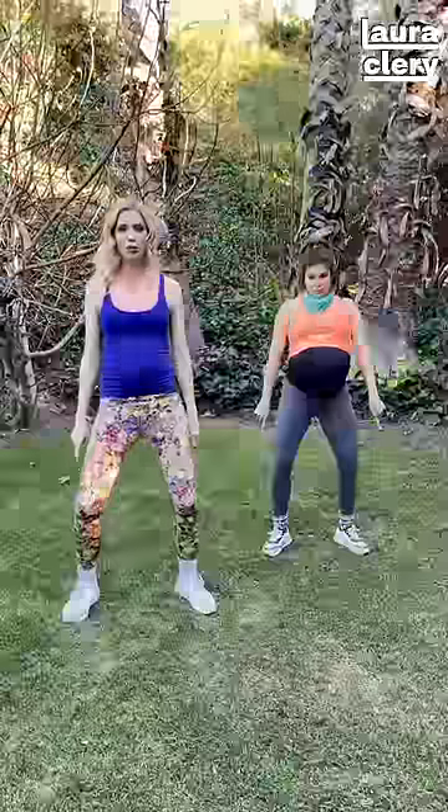Step to the left, do-do-do-do, step to the right, do-do-do-do, step to the left, do-do-do-do, step to the right, do-do-do-do, arms up, do-do-do-do, arms down, do-do-do-do.